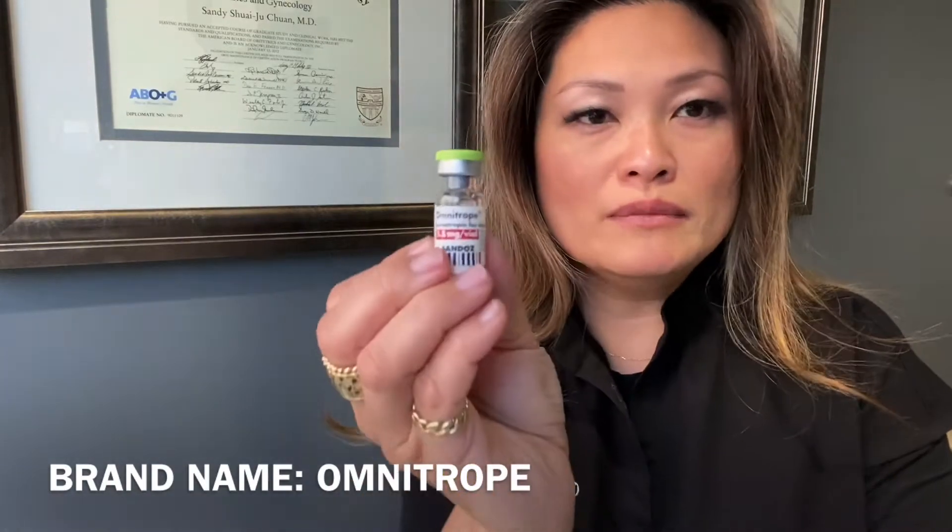In this video, I'm going to be teaching you how to use your growth hormone, which is prescribed as part of your IVF treatment protocol. Growth hormone usually comes in bio form, and the brand name is called Omnitrope.